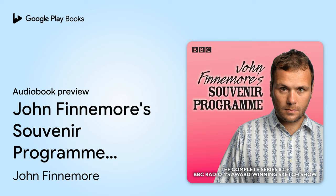It's John Fenimore's Souvenir Programme. Well, here we are. Bon appétit. Oh gosh, thank you. It looks lovely.